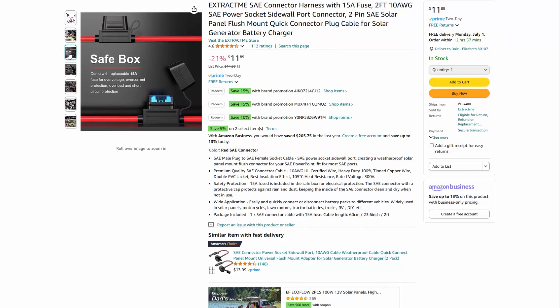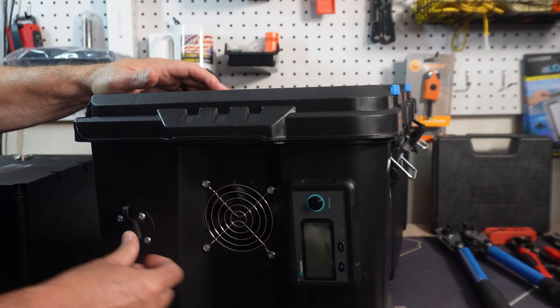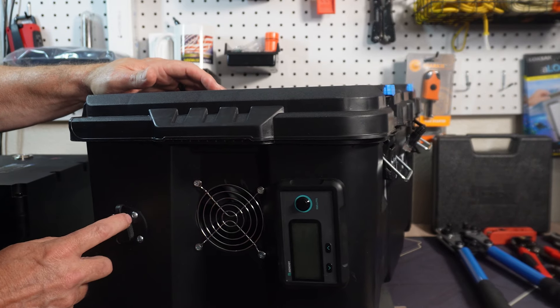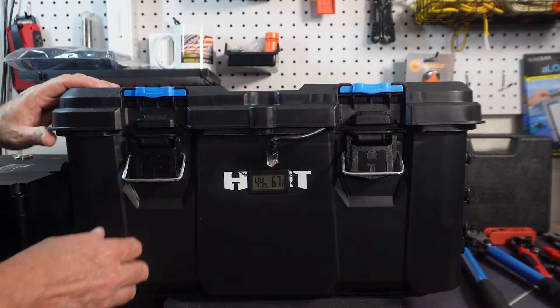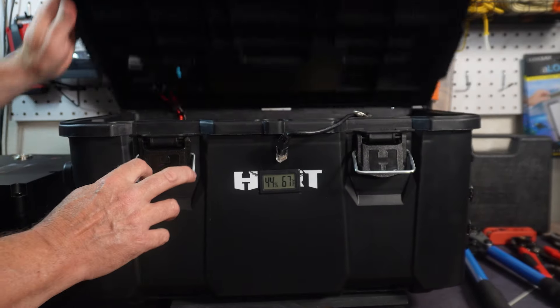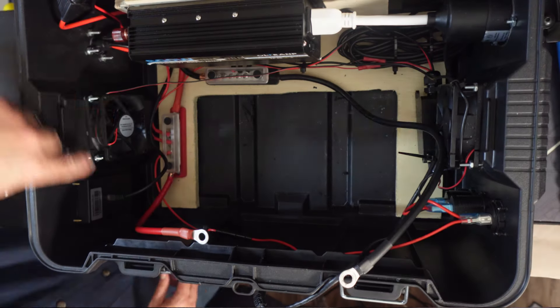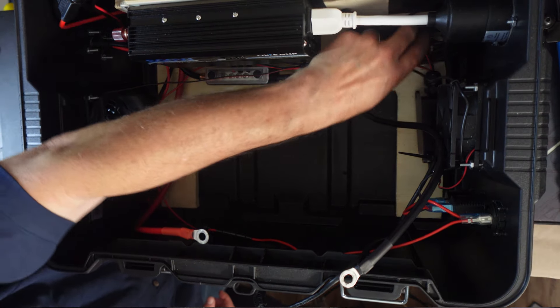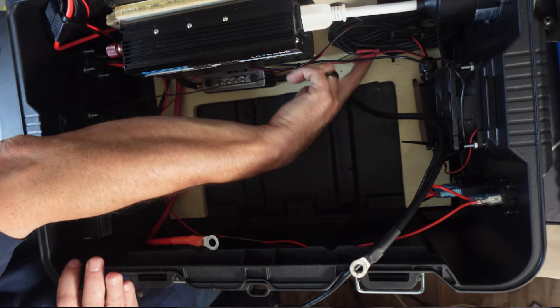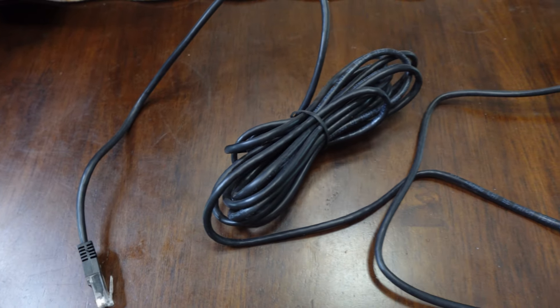Eventually I'm going to trade these out for Anderson power poles, but right now this is all of the solar options I have. One thing with this meter — it gives you the battery percentage and amps used. It's got a super long cord because it's meant to be inside of RVs. I've got it tucked down here right now, but it's just a big bundle of cord.